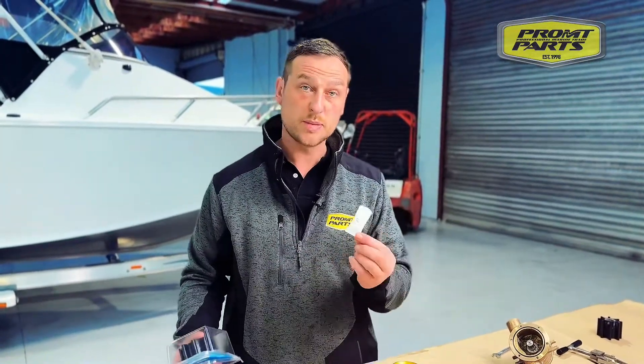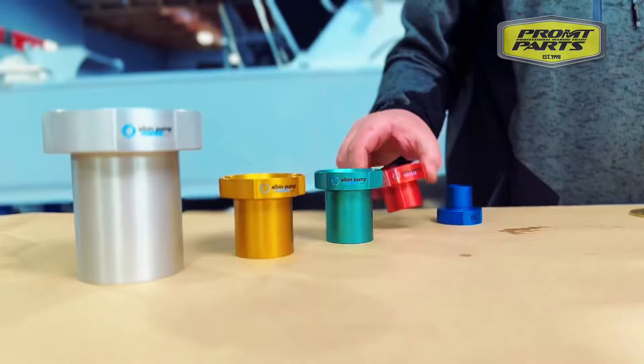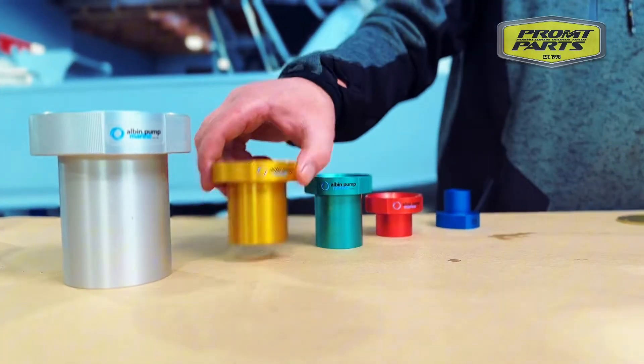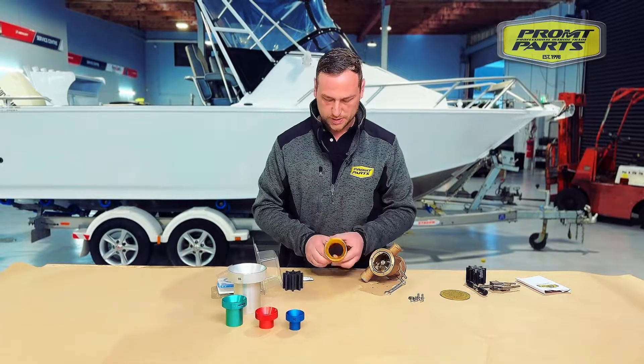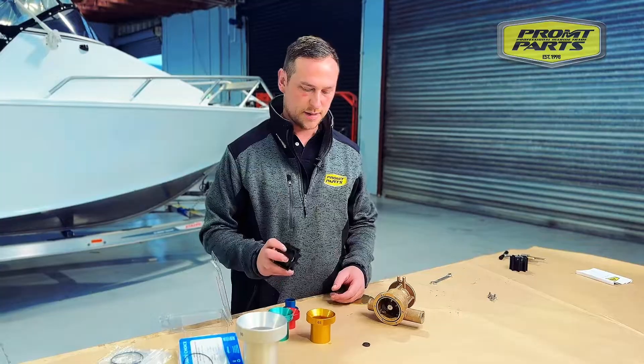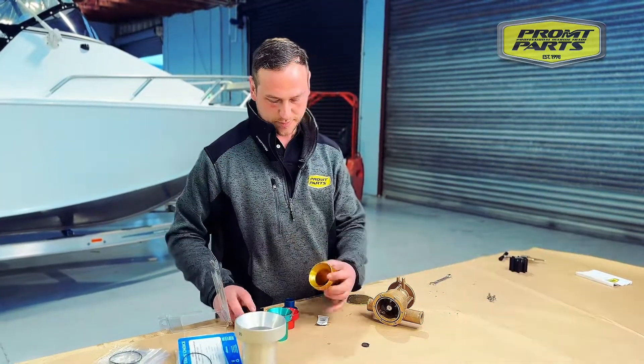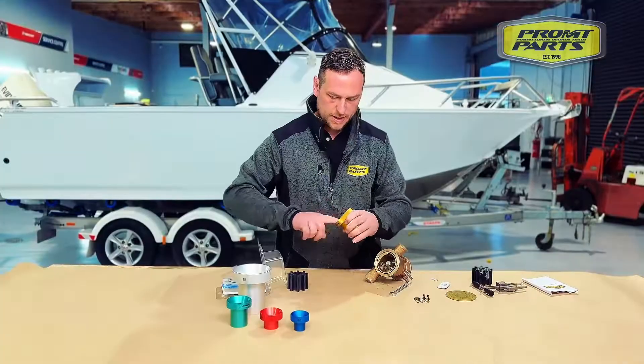We've got some impeller lubricant which normally comes in the kit. Grab out a new impeller and we then select the appropriate size Albin sleeve for the impeller — today it's going to be this one. This is one of those times where normally you'd try to put the impeller in by hand, but in this instance we need a bit of lubricant.